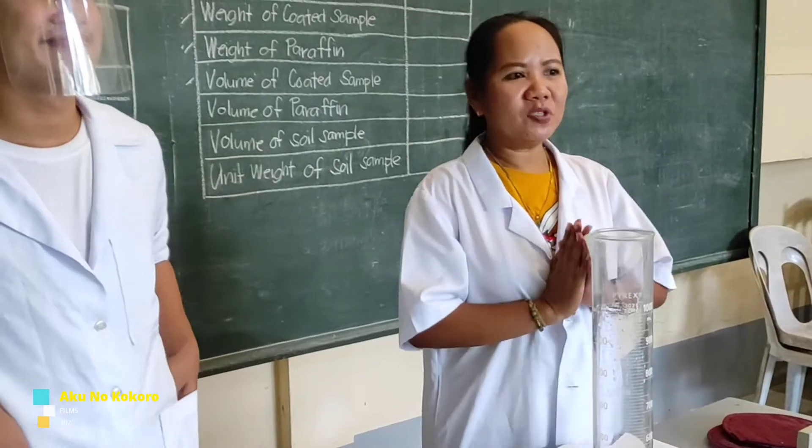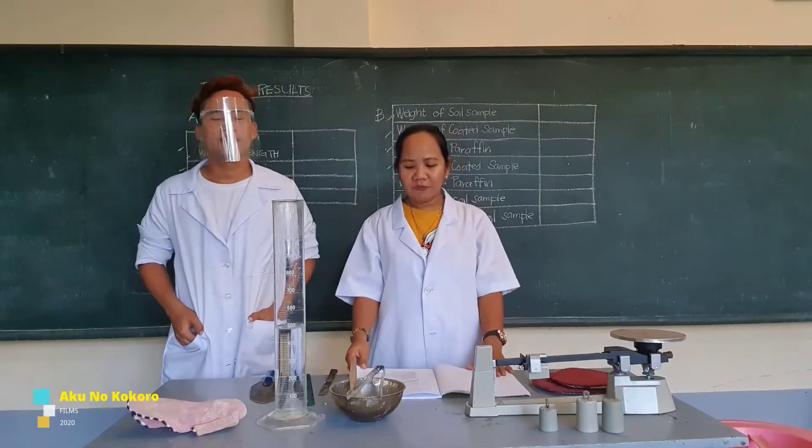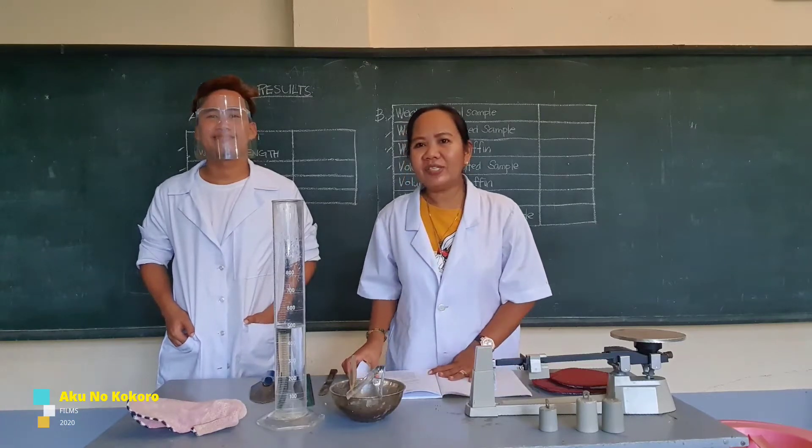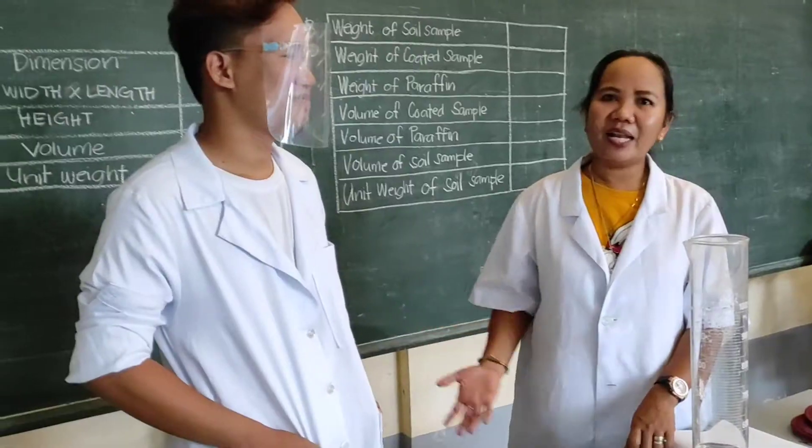Hi guys, welcome to our experiment number six, which is the unit weight of the cohesive soil. I would like to introduce my assistant for today's activity, Mr. Itzel Aranya, and our videographer, Mr. John DeBotas.